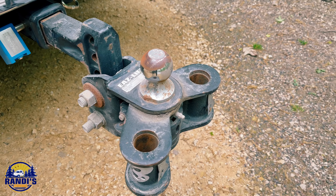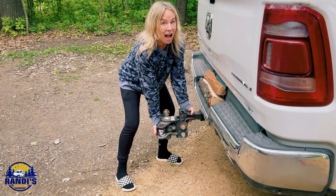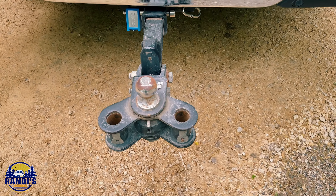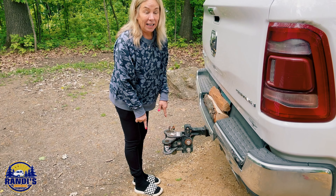Have you ever gone RV camping and you didn't want to remove the hitch from your tow vehicle? Yeah, me too. I've been doing a lot of solo RV camping, but my hitch is really heavy, especially because it's a weight distribution hitch. It's hard for me to maneuver and I'm always really nervous that I'm going to drop it on my toes.